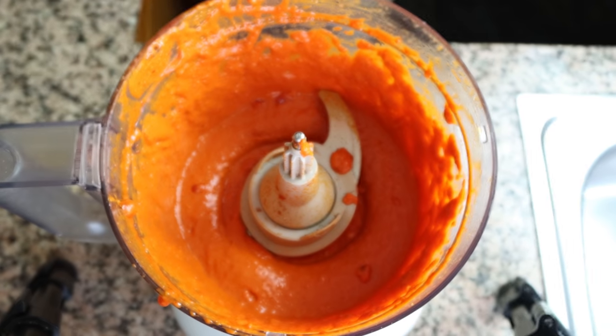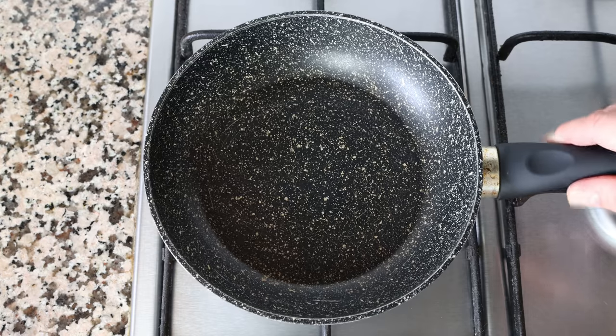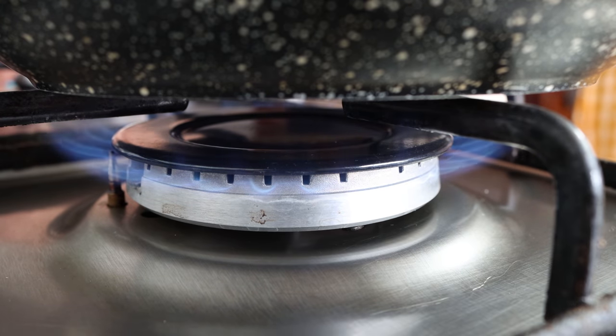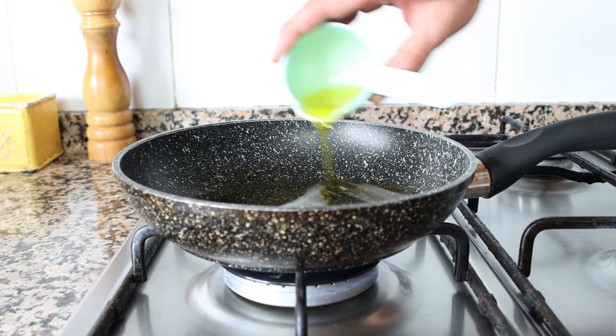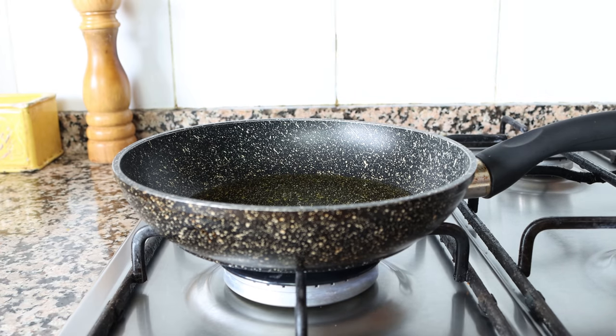That's the exact texture you want from your romesco sauce — a beautiful thick and creamy sauce. For the next step, let's start frying up our eggs. Grab a small fry pan, heat it to medium, and add in a quarter cup of extra virgin olive oil which is 60 milliliters. I like to fry my eggs one at a time, but if you want to fry two or three at a time use a larger pan with the same amount of oil.